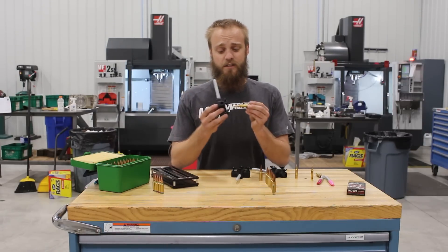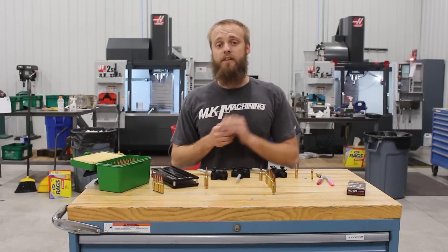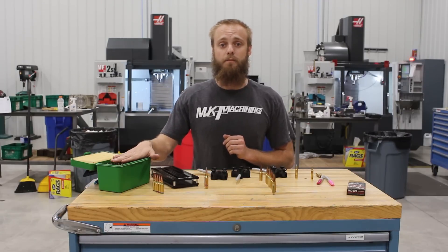They're exceptionally easy to use and mark your brass very quickly. You can find them on our site now, and I'm going to bring the camera in closer and show you how quickly I can mark 40 pieces of 6.5 SOM brass.